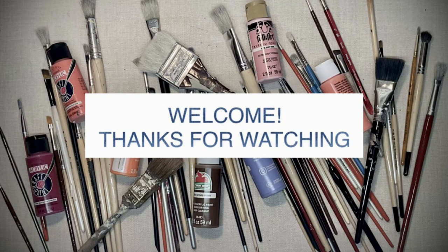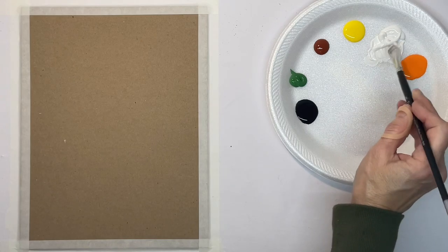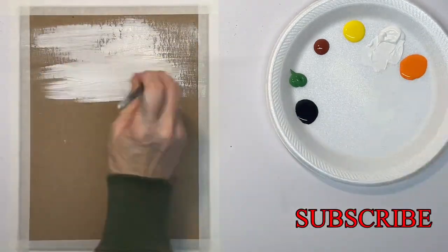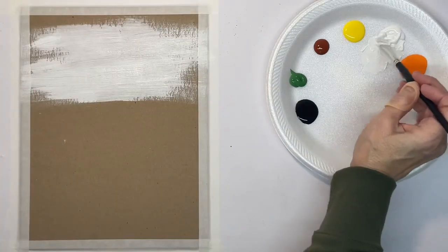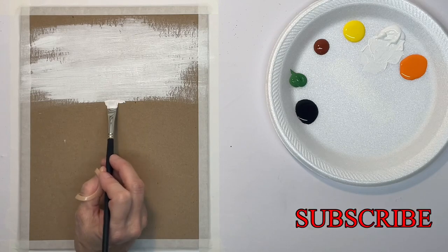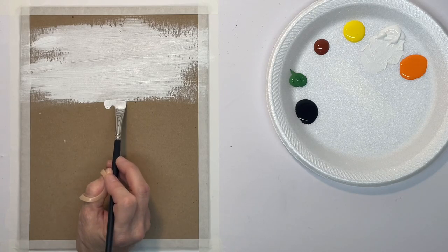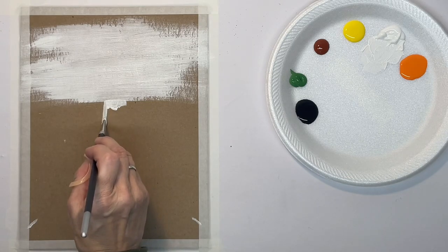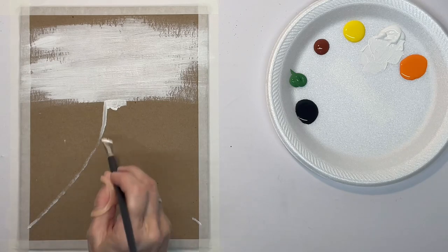Hey guys, it's Karla. Today I'm going to start with blank chipboard — there's no outline on this — and acrylic paint. If you want this natural color but you're not using chipboard, maybe you're using canvas or something, it's a mixture of burnt umber, raw sienna, and white to get this natural color.